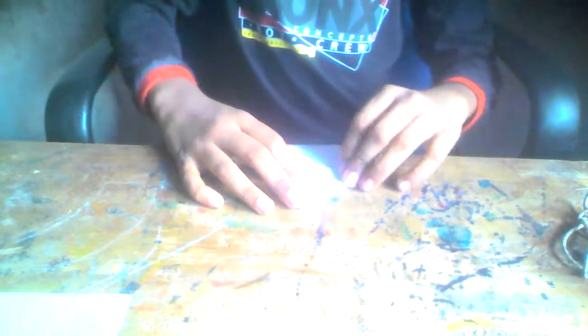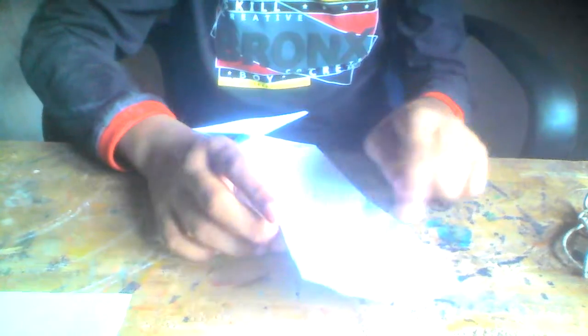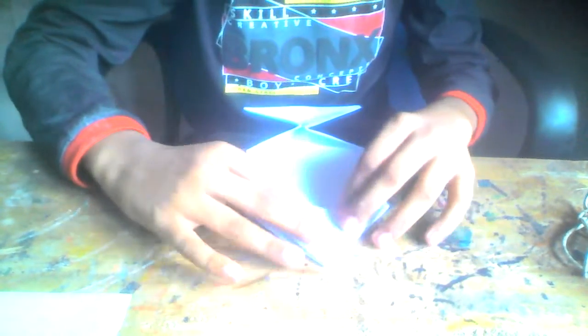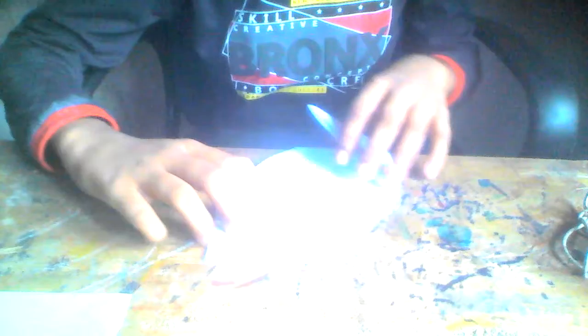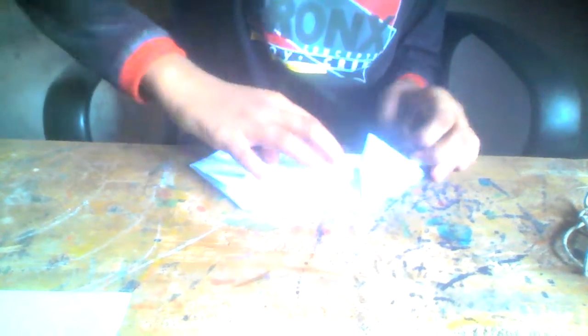Then squash from the top. Do the same here — pop the middle and then fold. Now you need to unfold one part like this, fold this part to this line on these two, then unfold this and do the same, then unfold.